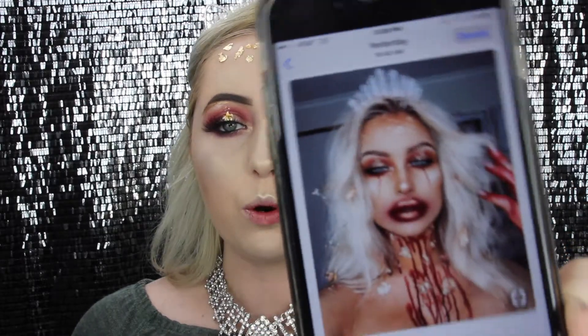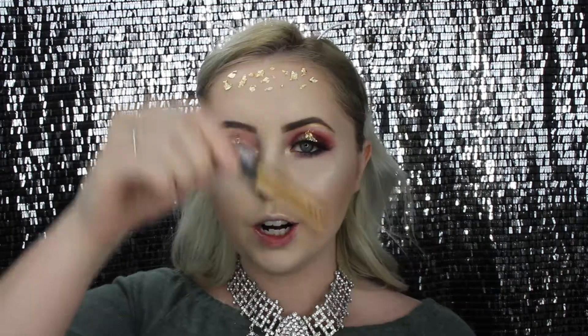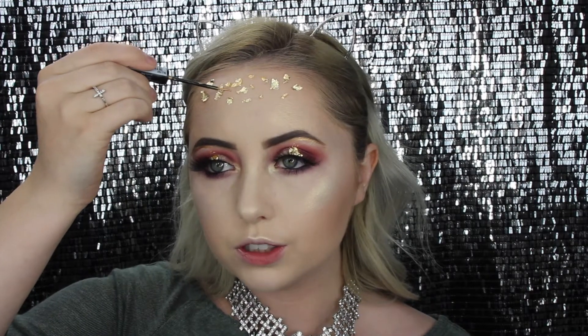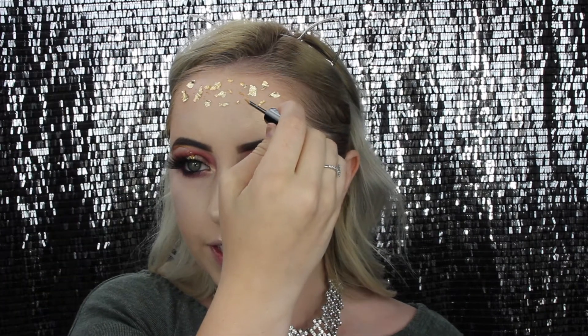I put the foil on my eyes and forehead and tried to make little triangles — it didn't really work out that much. I was inspired by a photo I found on Pinterest. I don't remember the name of the girl but I have her on Instagram, so I'll link her information below — and if you know who she is, please leave it in the comments so I can tag her in my inspiration pics. I'm just adding small gold dots on the forehead to blend everything out.